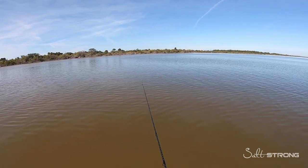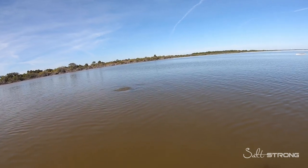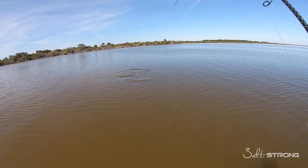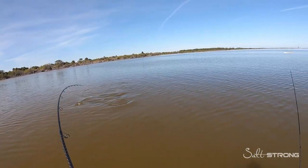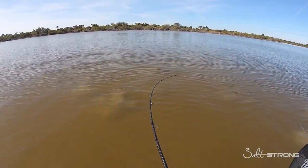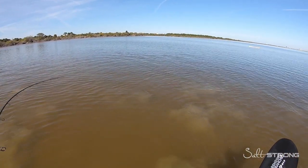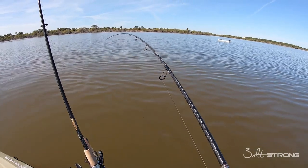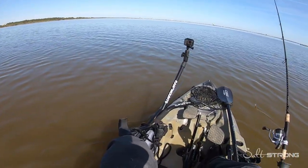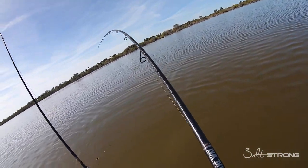I tossed this one out in front of the fish that I saw moving towards me and he tailed on it. With this particular crab lure I did use scent — I was using the Procure Inshore Saltwater Scent — which worked out really well. When that fish got close I just slowly dragged the rod tip up, dragging that lure across the bottom to get the attention of that fish.